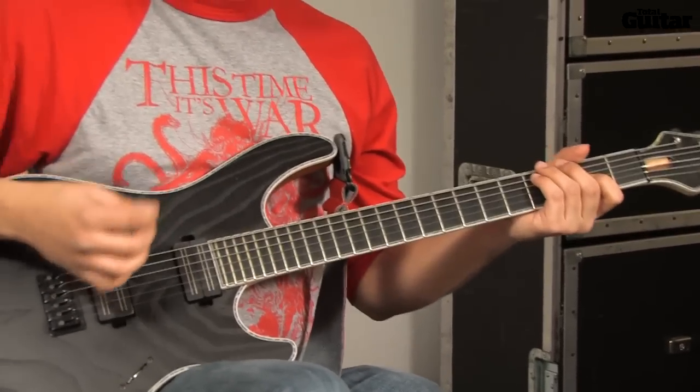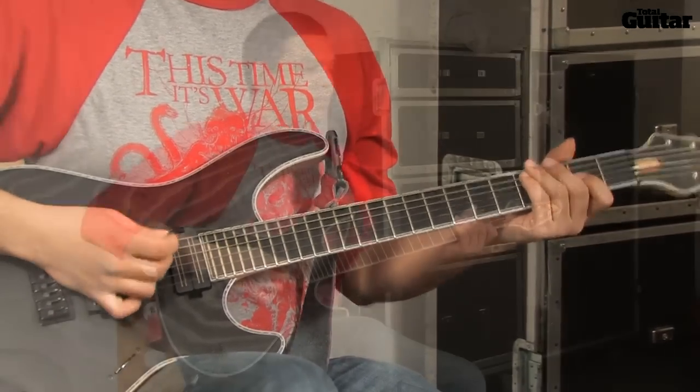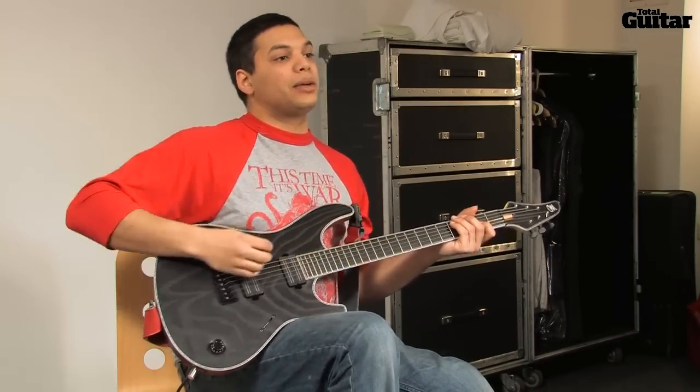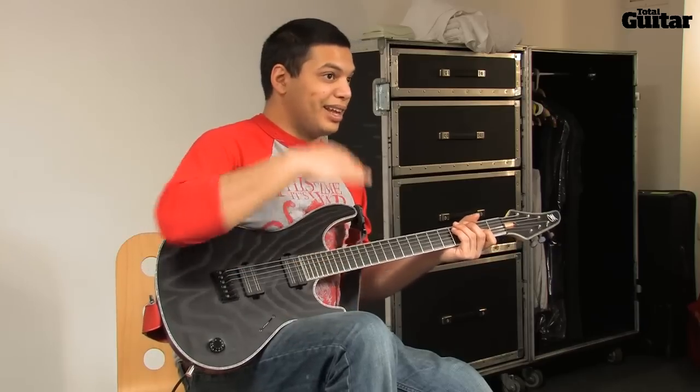You just get this metallic attack out of it, rather than sort of... I also don't use quite as much gain as you would think, because I really like to just dig in, and I like pickups that will be dynamic like that, where you can really get a certain sound by digging in that extra little bit.